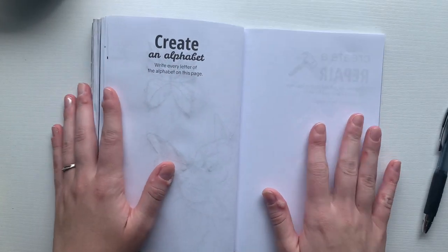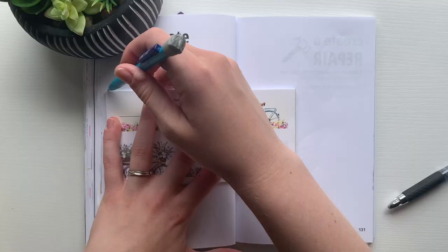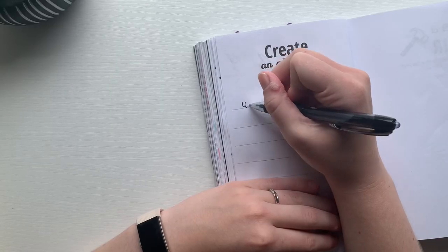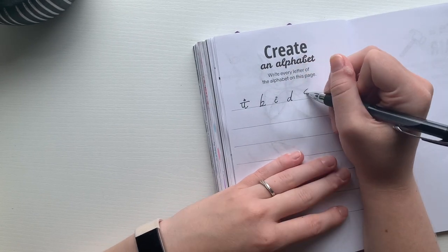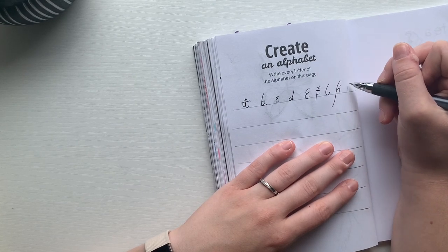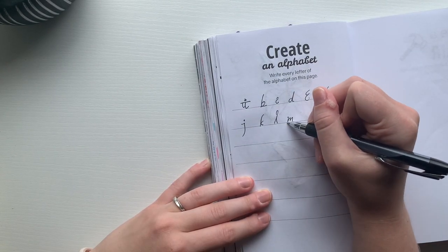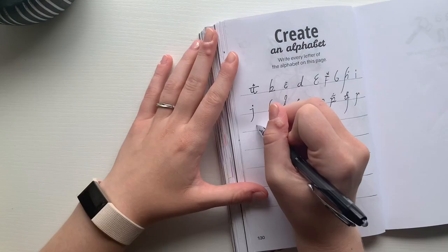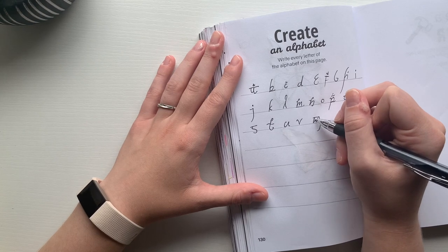Here is the next prompt, which is to create an alphabet. At first I was going to just write out the alphabet, but then I came up with a different idea. I like Lord of the Rings, and my husband is a huge fan — he loves it so much. I know from him that there are a whole bunch of different alphabets that the different peoples in the movies speak, like dwarvish and elvish. So I decided to draw out the elvish alphabet from the Lord of the Rings movies. I just looked it up since I don't know it off the top of my head, but I thought it would be really fun to try.